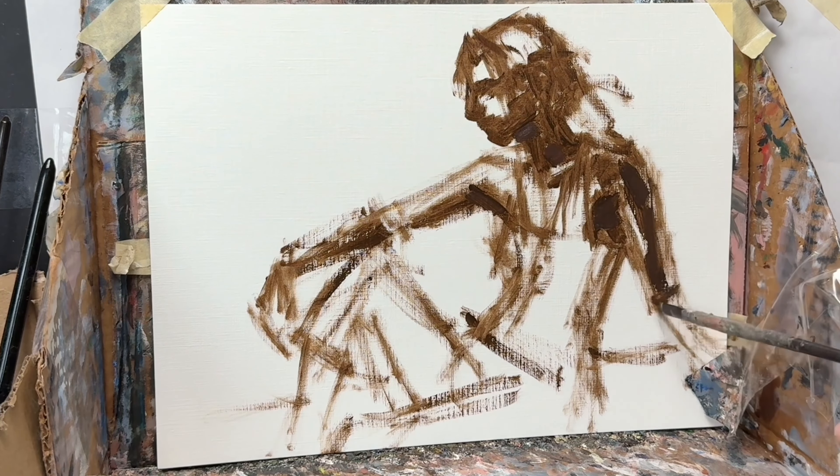Maybe I'm being a little naive there, but I think once you get the trunk — the body's trunk shaped and angled the right way — everything else can kind of connect into it naturally.